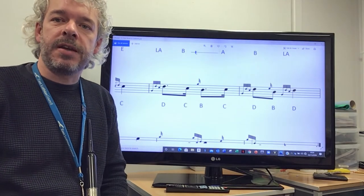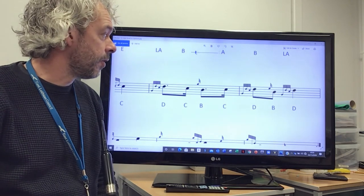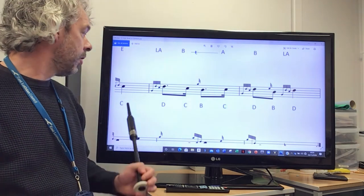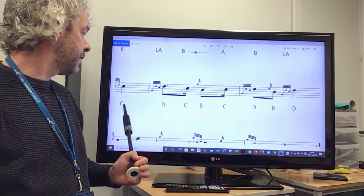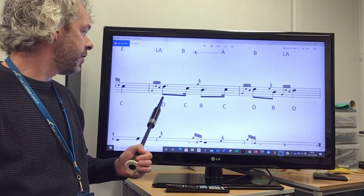We're now going to take you through the second phrase of the second part, so that's the third and fourth bar of the third line. You'll recall that we finished the first phrase on the C, so we're going to play from the C onto a D throw.